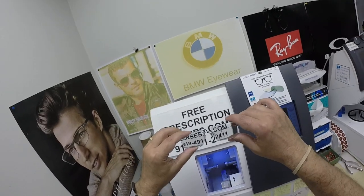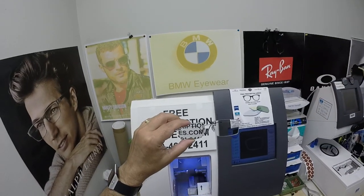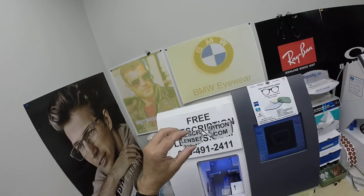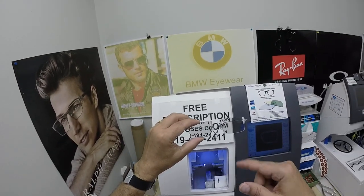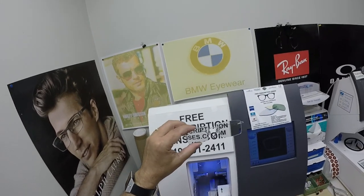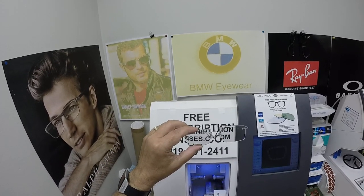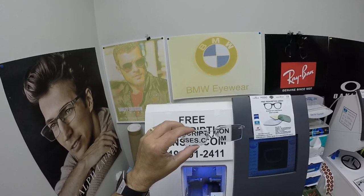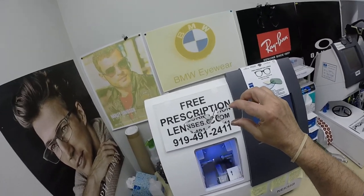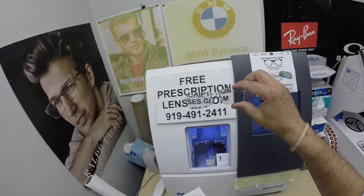This frame sells for $299 — cheaper than anywhere else on the internet — and it comes with one free pair of clear single vision prescription lenses. You can do any add-on like he did: the 167 High Index, the Photofusion Pioneer Green X Edition along with Duravision Chrome. The Photofusion Gray, Brown, Green, and Blue adds $99. The Duravision Chrome is $69. All prices are tax-free with free shipping anywhere in the U.S., because you guys drive a hard bargain.